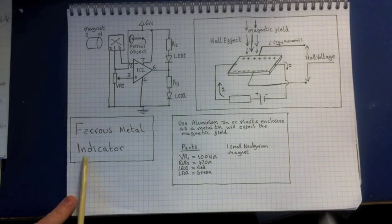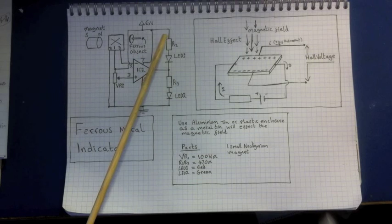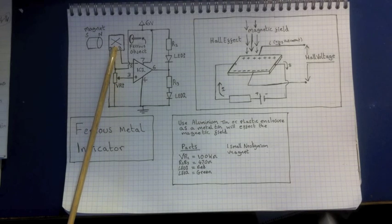What we're looking at here is the ferrous metal indicator circuit. It uses an op-amp, a couple of resistors, a couple of LEDs, a variable potentiometer, and a Hall effect transistor.